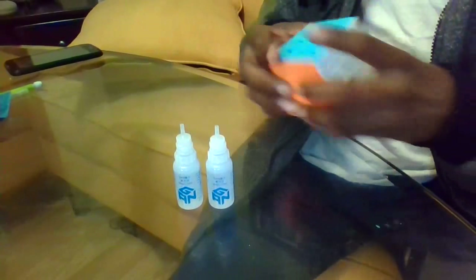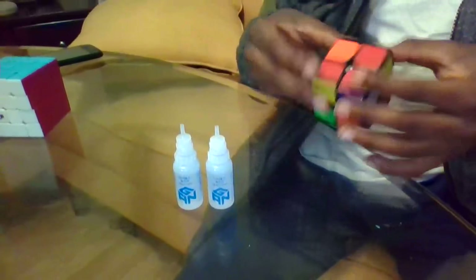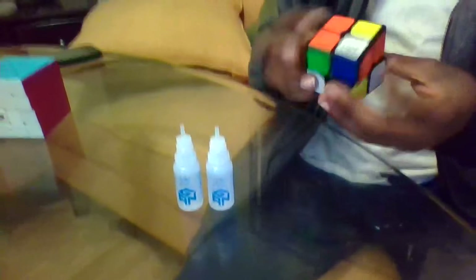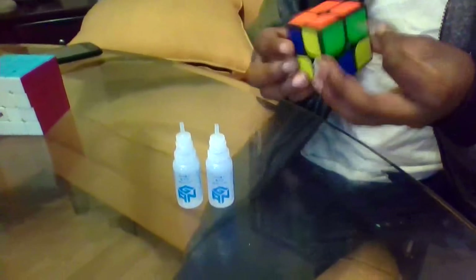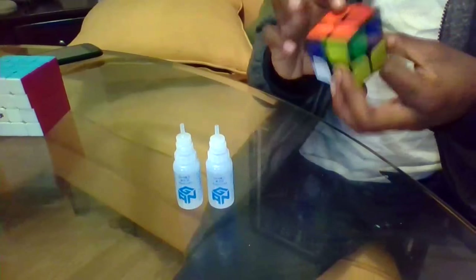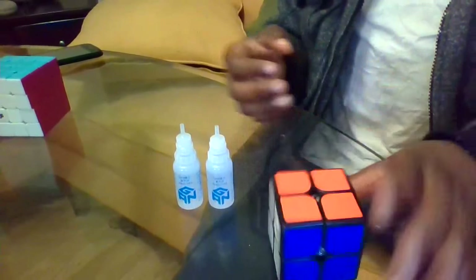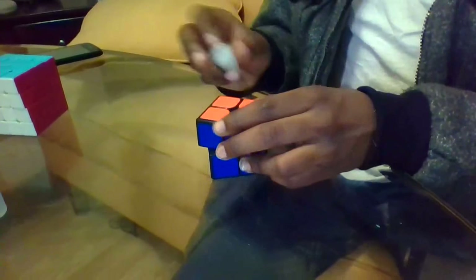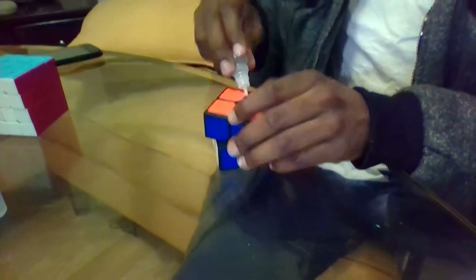Let's try it out with some more puzzles. Over here I have my main Guoguan Yuhuang. It hasn't been lubed in a long time, but it's still a good cube — it's just a little dry. It might need a little bit of rehydration, if you will.